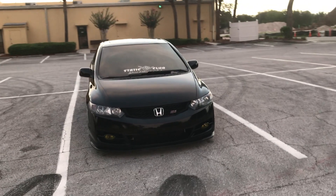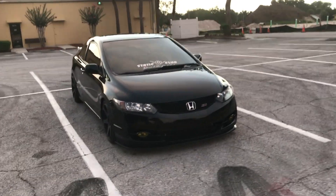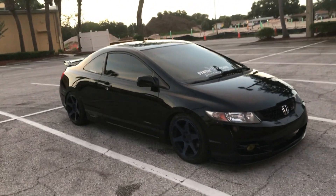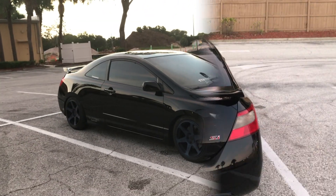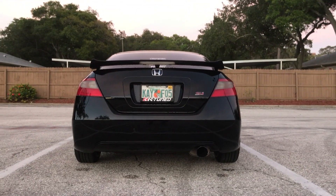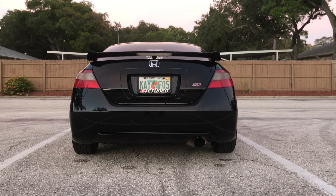You'll see a lot more of this car on this channel since it is my vehicle, but I'll also be doing some reviews and walk-arounds of some of my friends' cars and any installs we do in the future. Thank you guys for watching — make sure to subscribe and like this video. I'll have a lot more content coming up soon, hope you all have a good one.